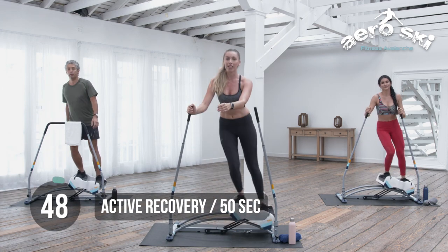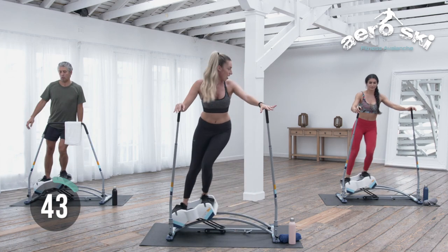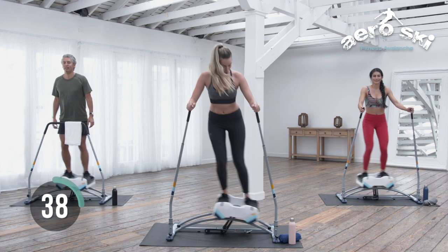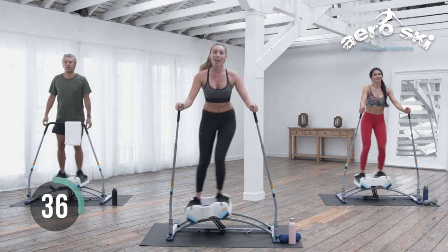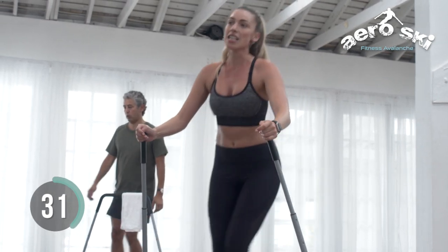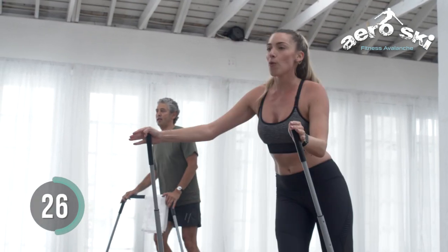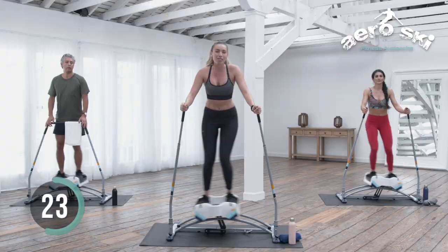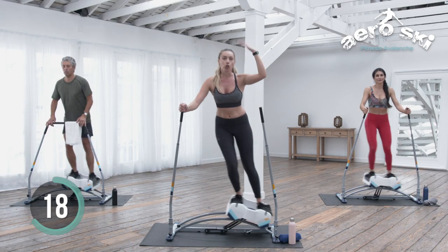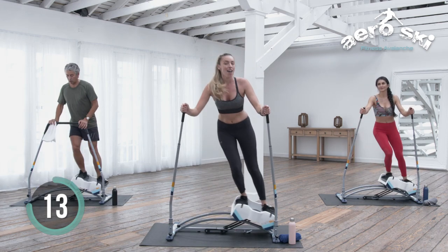Active recovery right here. Slow it down. How are we feeling? Hopefully you're burning those calories. If you're doing this first thing in the morning, perhaps you're doing it fasted, burning those calories from last night's dinner. Maybe it's in the afternoon during your lunch break, maybe at night right before bed. That's the beautiful thing about this piece of equipment — you can have it right next to your bed. Up to you.